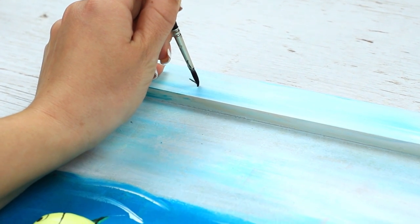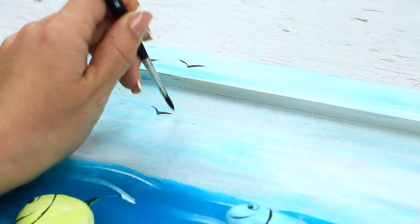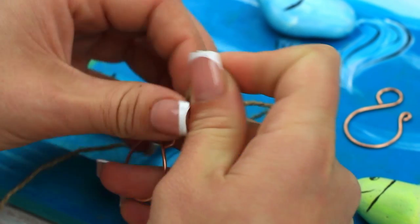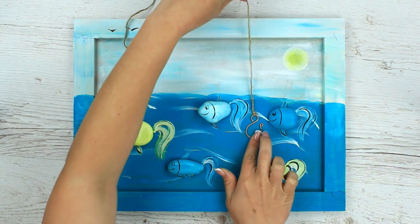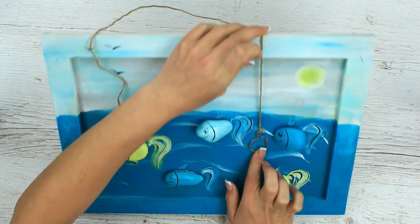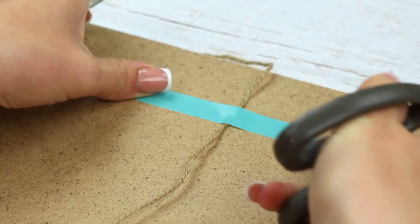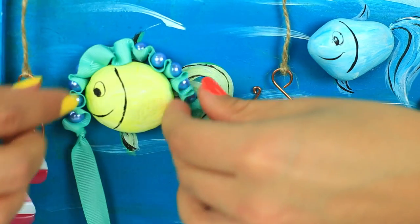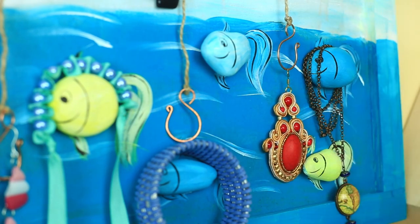Paint a few birds flying in the sky. Add an invisible fisherman's hook catching fish in the sea — tape it to the back and make a few hooks. The cute wall decor with the lovely little fish can become a wall centerpiece. Besides, it can be a perfect holder with its functional stones and hooks.